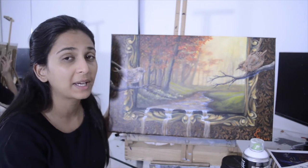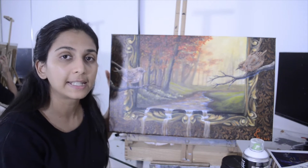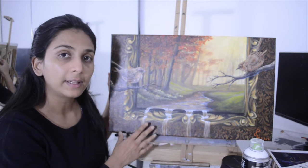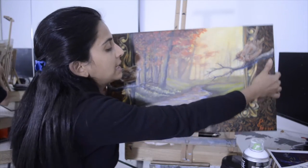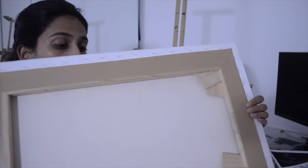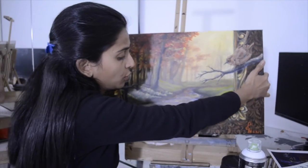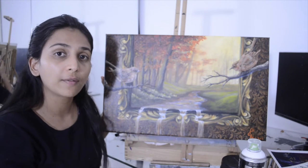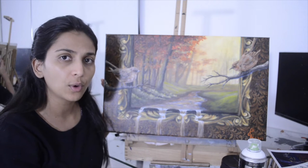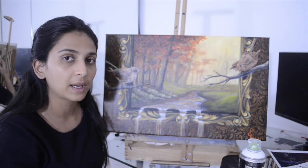I picked up this canvas from Eckersley Art Studio, which is the local art store in Melbourne City. It's made of 8-ounce cotton — you can see in the back it's basic cotton, which is really high quality and super smooth. It gives you a very smooth surface to paint on for fine details and good effects. You can get it custom-made from any nearby art store.